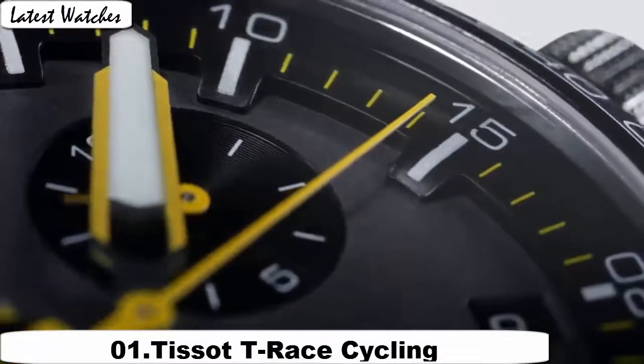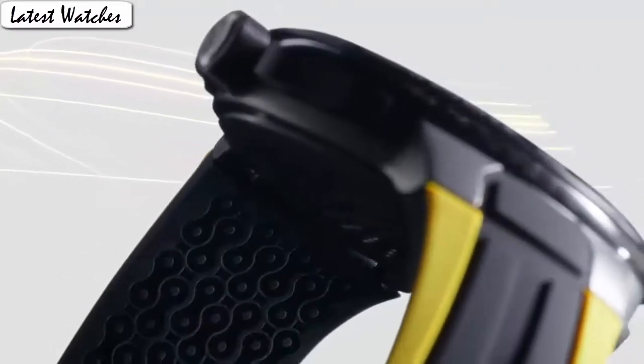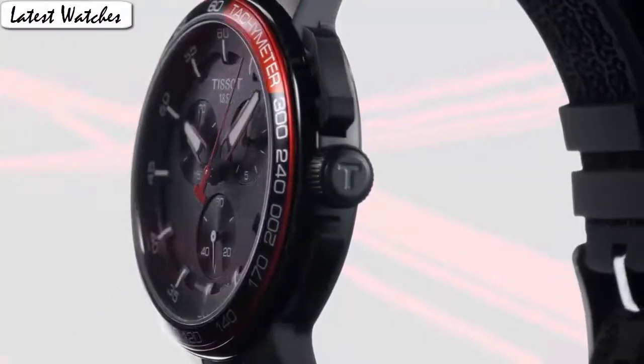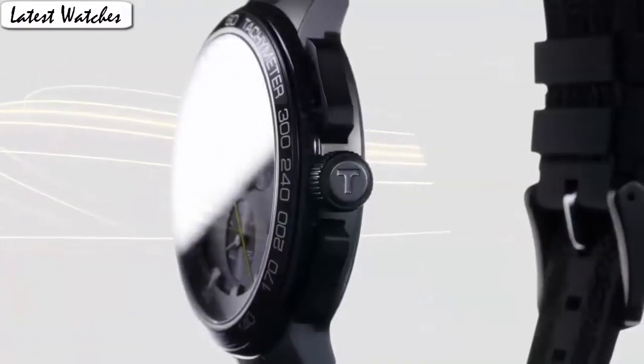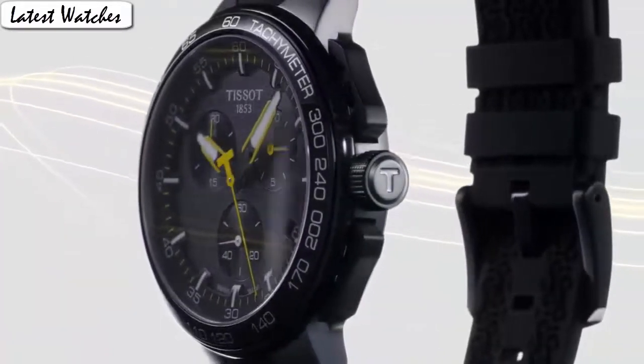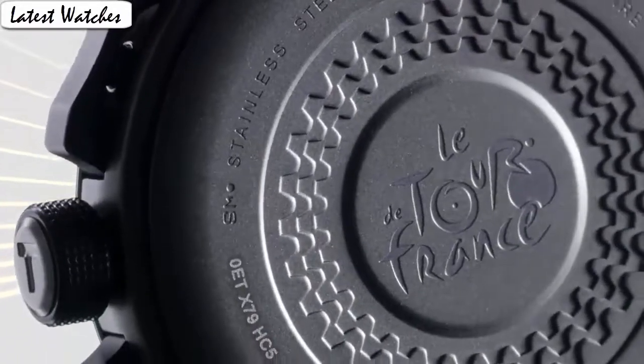Water resistant depth: 200m. Item shape: round. Crystal material type: manual. Display type: analog. Case diameter: 44mm. Case thickness: 11mm. Band material: silicone. Band width: 19mm. Band color: black. Dial color: black. Calendar: day. Special feature: multifunction. Item weight: 50.84 ounces. Movement: Japanese quartz. Water resistant depth: 100m.